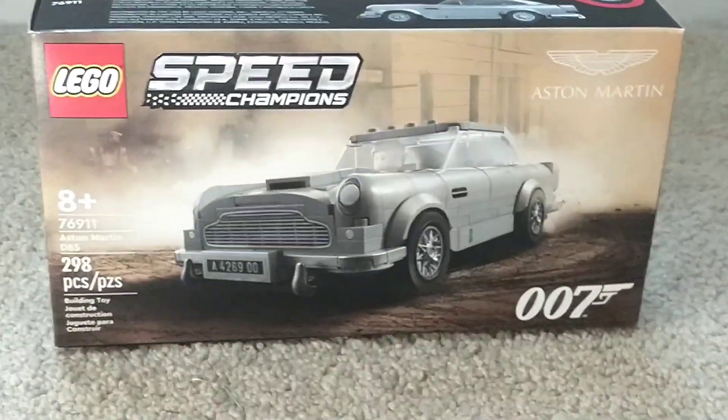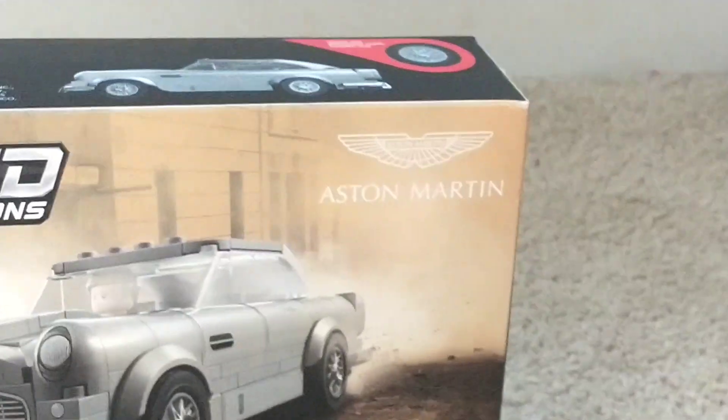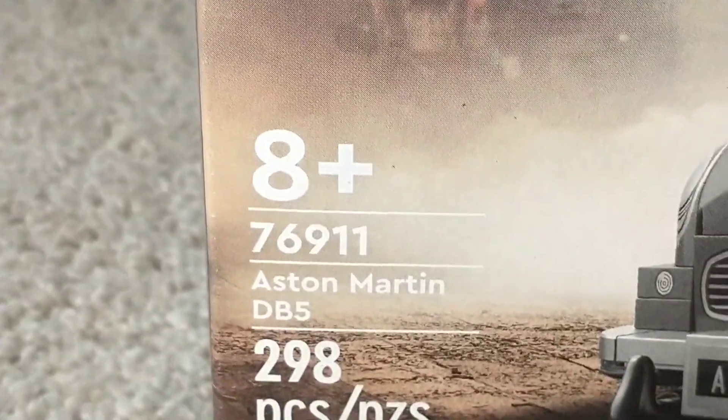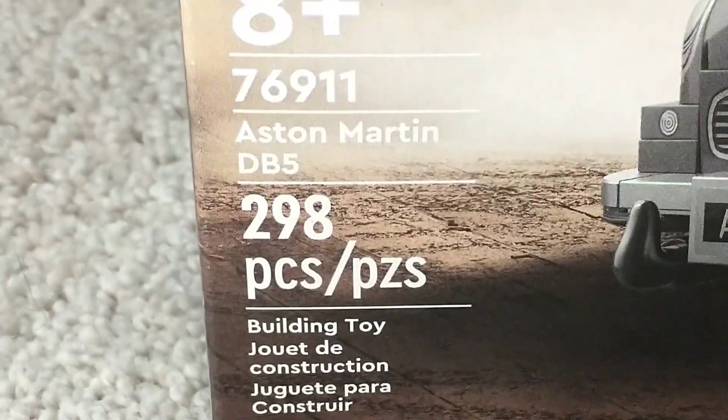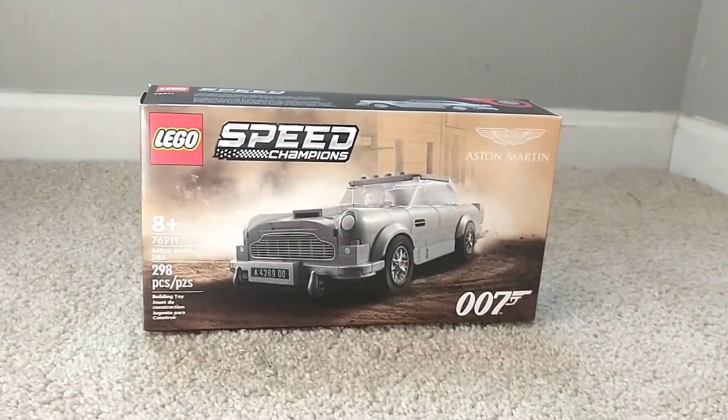What's up guys, Caleb here, and today I'm going to be reviewing the LEGO Speed Champions 007 Aston Martin DB5. The set has 298 pieces, marketed for ages 8 and up, and will retail for only $20 in the United States, which I personally think is a fantastic deal.